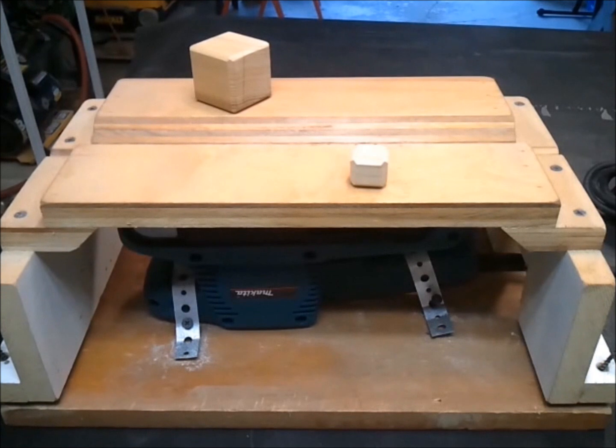I came up with this design a few years ago for a project, and I threw it together real quick, but it's turned out to be way more useful than I had ever expected. In this video, I'm going to attempt to improve on its design since I'd like to keep it around.